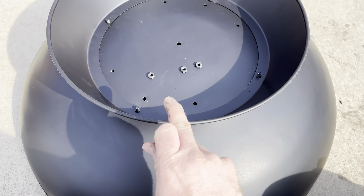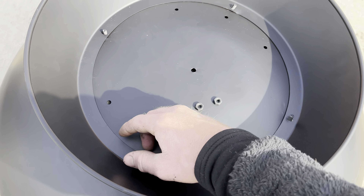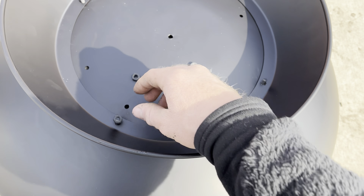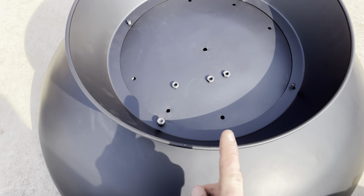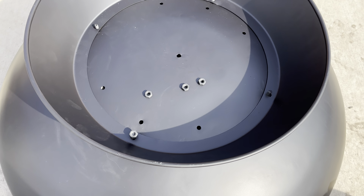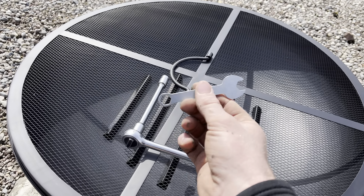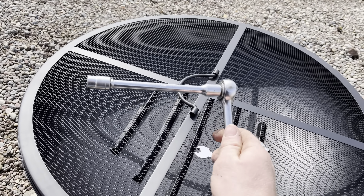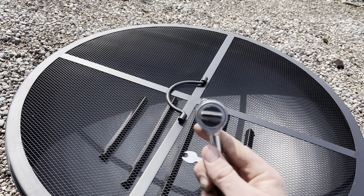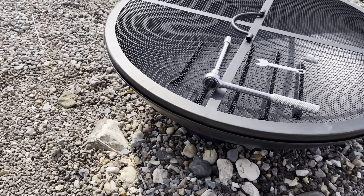I did have to bend this base into place a little bit just to get all four bolts through the holes, even though they have a little bit of allowance for space. They do include a crappy wrench, but honestly get yourself a good socket — this is a 7/16th bit — and that's going to make quick work of the installation.